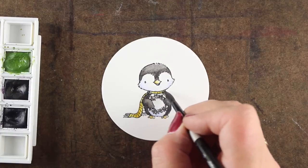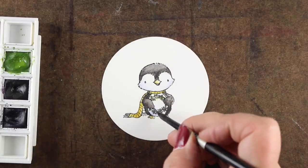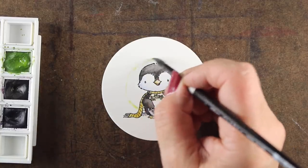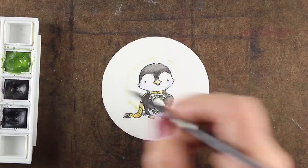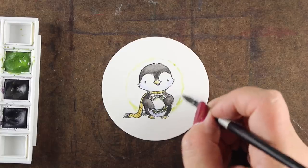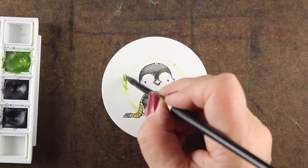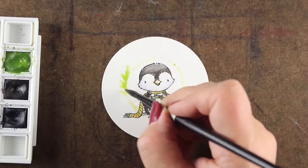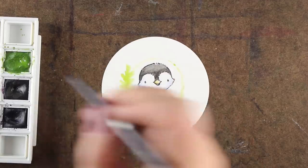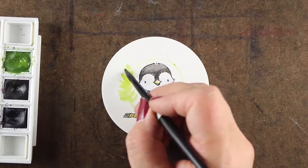I decided to just kind of blur the color together and paint right over the whole thing. Then I gave a little bit of color into the wreath itself — a serpentine green. I wanted to create a wreath around my little penguin. You could sit and draw it and get yourself in all kinds of trouble, but just giving yourself that general circle gives me an area that I can follow along and figure out where my branches are going to be. If you've ever made wreaths yourself, you know that the branches kind of bend and twist around the wire that you attach them to.